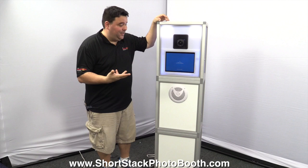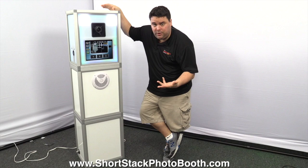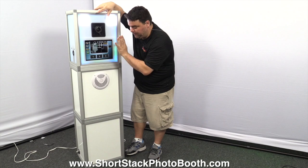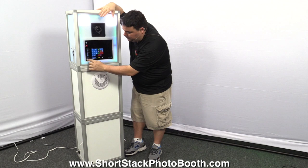That's it — that's how simple it is. I can literally set this complete booth up in less than 60 seconds. The next video I'll go over all the components inside. Now let's do the video of taking it all down and packing it up. When I'm finished with an event, the first thing I do is drag their folder onto a USB drive and give all the photos to the client. Let's pretend that's already done — let's break this down.